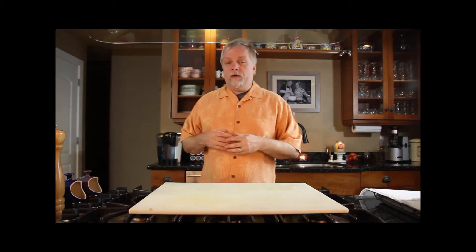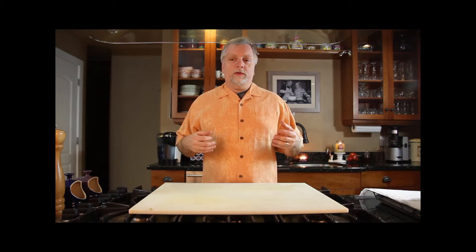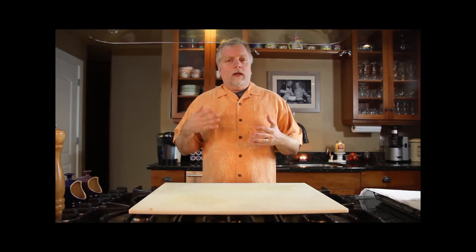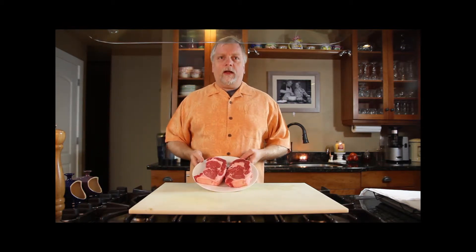It depends on the meat you want to cook. Not all cuts will actually lend themselves well to the dry-aging process. New York strip does well, sirloin does well, but ribeye is definitely our favorite. So that's what we're going to do today — some ribeyes. We've got a couple of nice ribeye steaks.